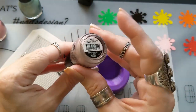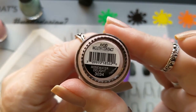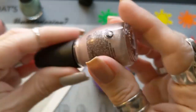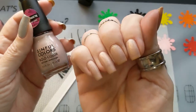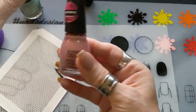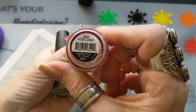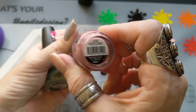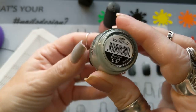Rosewater Delight is the base color on my nails — it's a matte velvet finish, but that won't quite matter because I'm going to be putting a top coat on it. Raspberry and Cream is one of the colors I'm going to use, and Pistachio Parlam is the other — it's like a mint green.